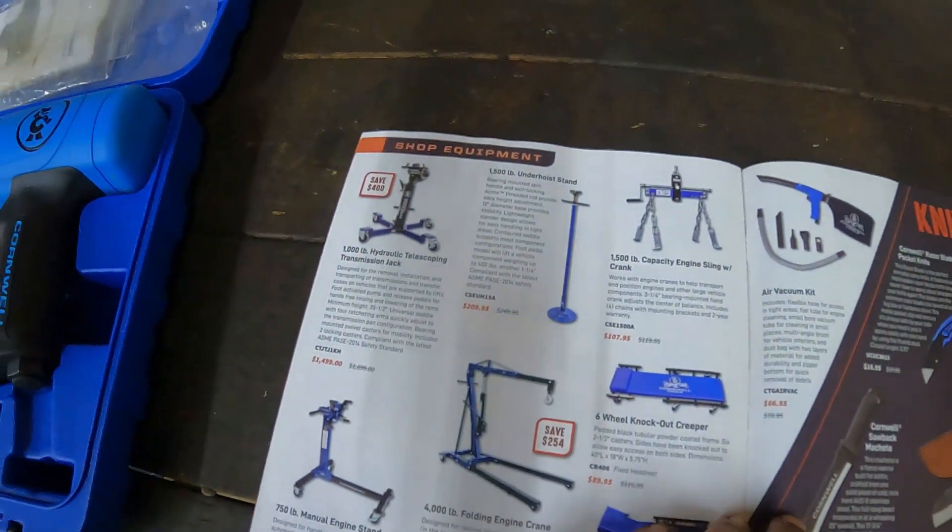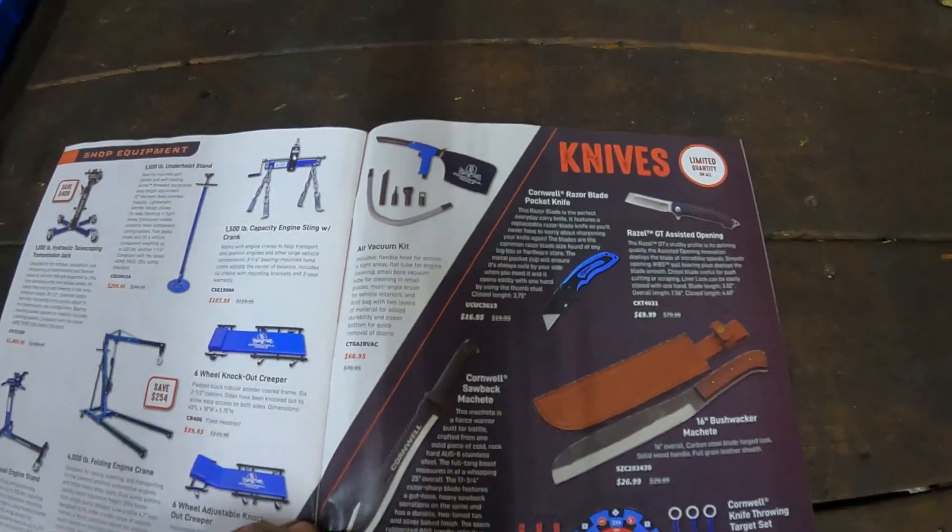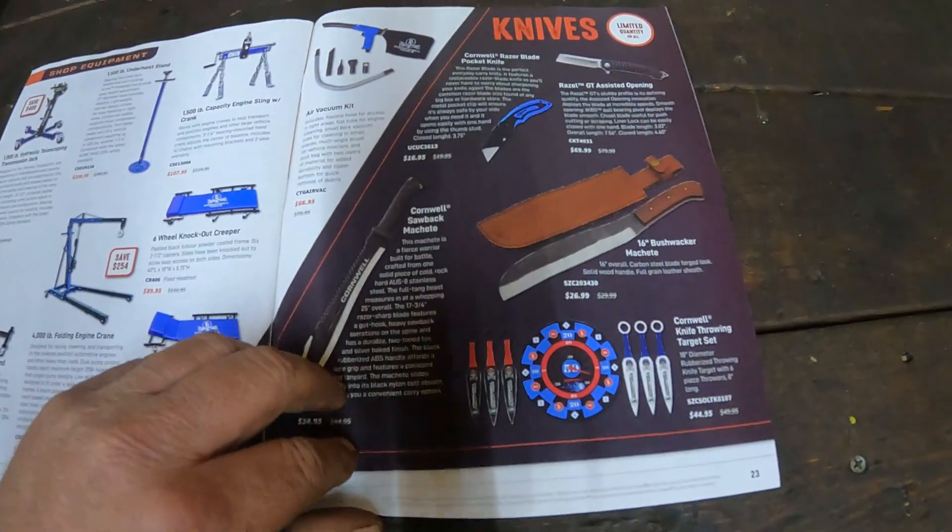Some creepers and engine stands and all that kind of stuff. And I guess you can use these knives for unruly customers.